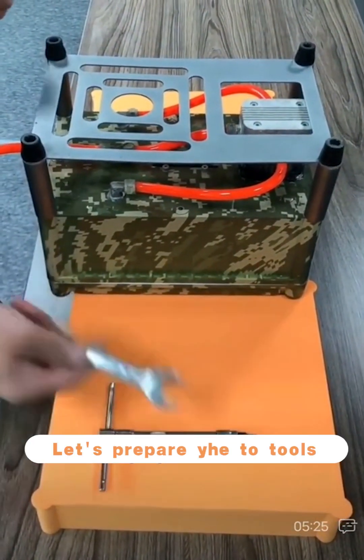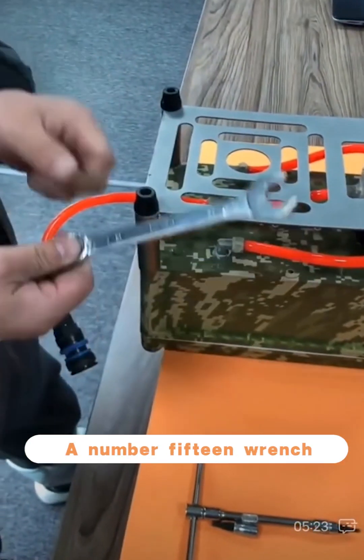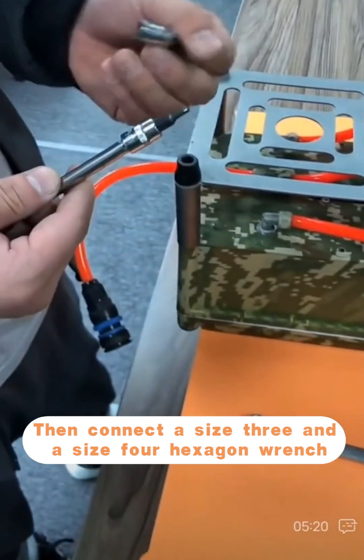First of all, let's prepare the tools: a number 15 wrench, then a size 3 and a size 4 hexagon wrench.